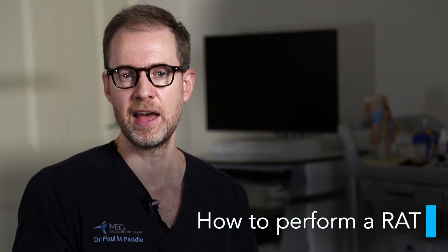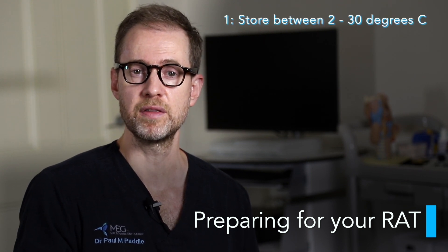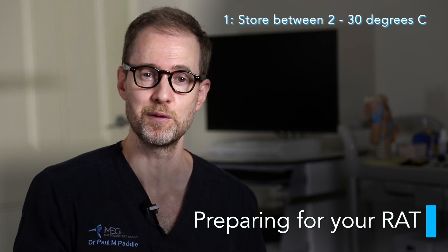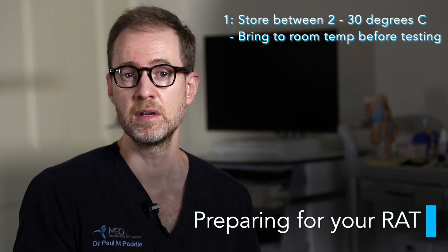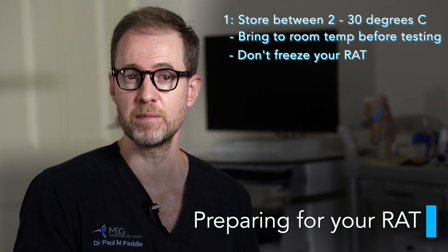Different tests will vary, but the general lessons in this video will still apply. We will start with what most people are interested in: how to perform a RAT. There are some things you need to do before the test. If you are storing the test or even leaving it in the car, make sure you keep it between 2 and 30 degrees Celsius at all times to ensure it doesn't go off. A useful idea is to simply keep it in the fridge since most fridges are around 4 degrees, and remove it prior to testing. However, make sure you allow it to come to room temperature before testing. Also, don't freeze your RATs. Tests can be stored in that temperature range for 12 months from the date of manufacture.